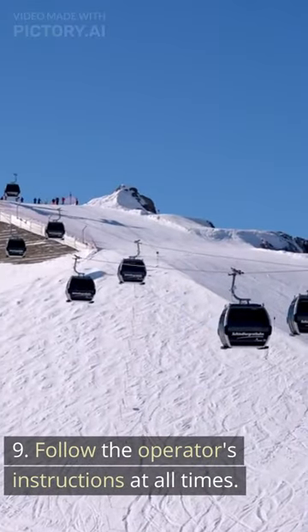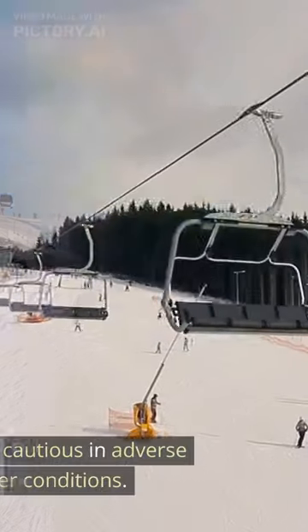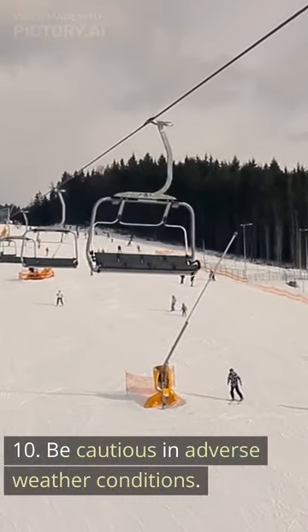9. Follow the operator's instructions at all times. 10. Be cautious in adverse weather conditions.